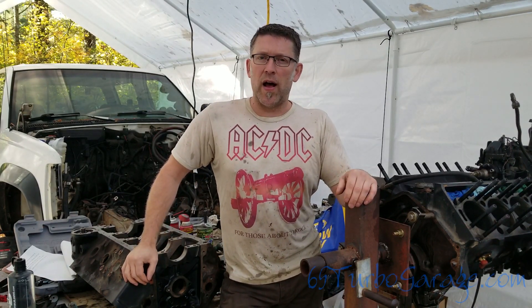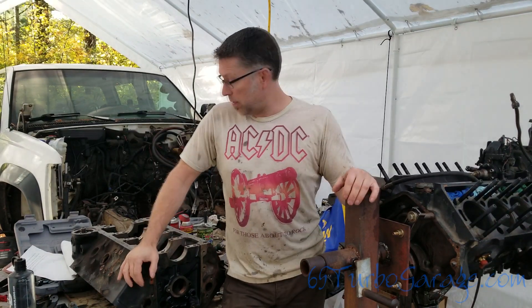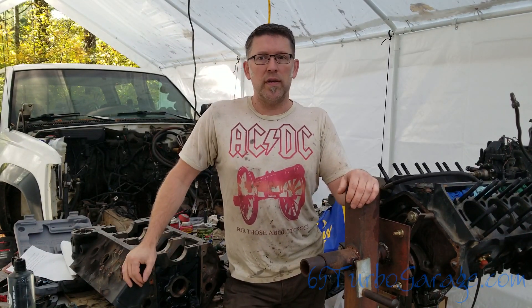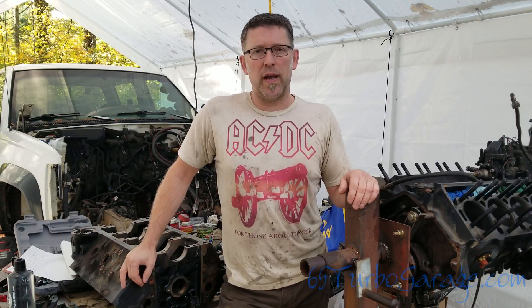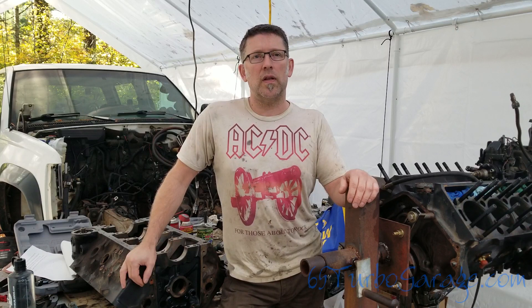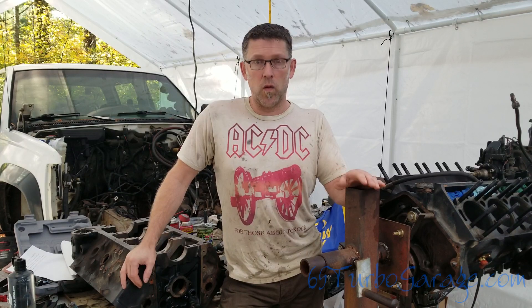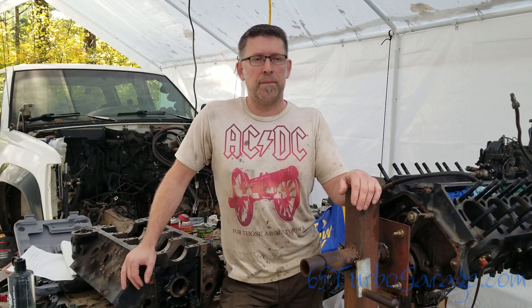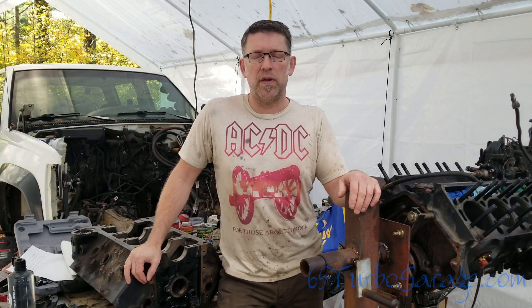Hey guys, this is Mark from 6-5 Turbo Garage. I am surrounded by quite a mess. I have started this video at least twice before and kept getting deeper into new discoveries. If you read my last blog post, I ran into some issues and blew my motor — basically head gaskets, cracked head, cracked cylinder, or all three. Carbon blowing out the tailpipe, water, steam, the whole bit. I believe a head gasket blew out about three-quarters of an inch — you can see it sticking out from underneath the head. Not good.